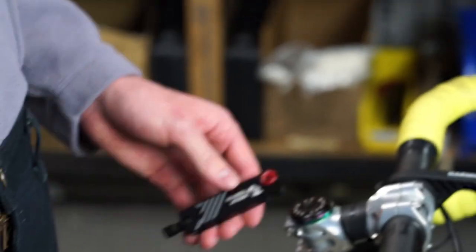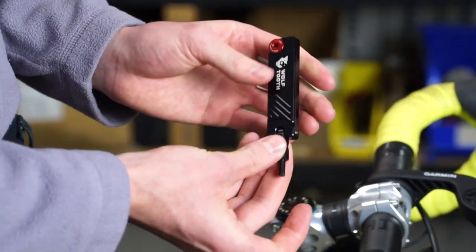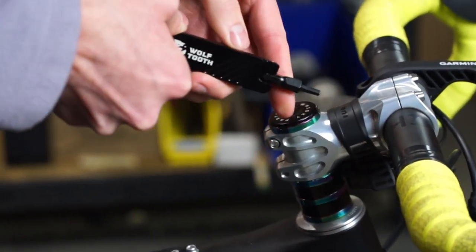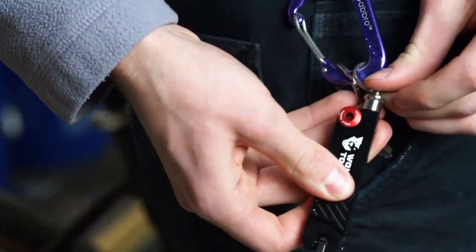Additional functions include flathead 3.5 and Phillips 2 screwdrivers, and T10 and T25 Torx-compatible bits. The tool is small enough to fit into a riding tool wrap or pocket, and has an optional carrying attachment for everyday carry. Its magnetic closure keeps it shut when not in use, and the carrying attachment locks it shut when on the go.